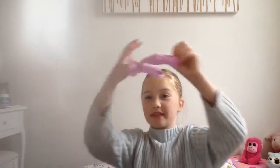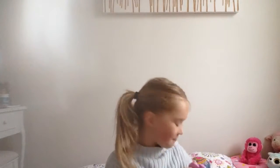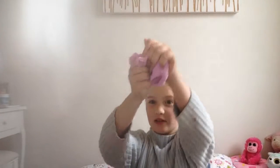Next one. This is my favourite slime. It might be little, but it's actually really fun. It's my first one, it's so soft.